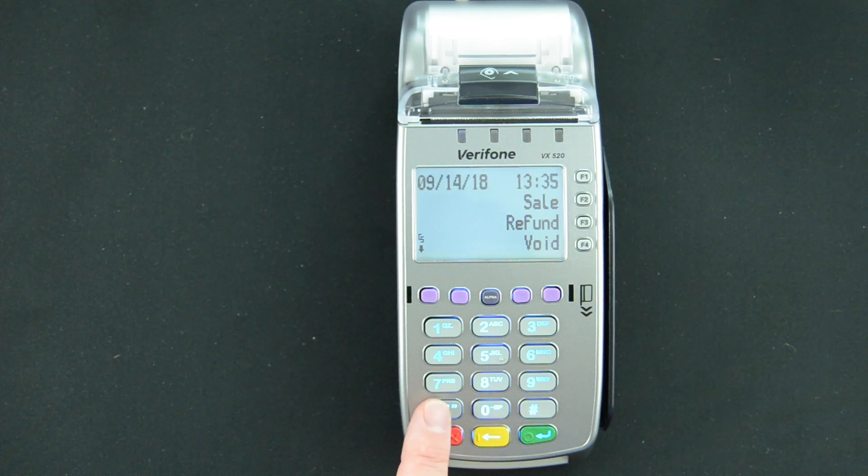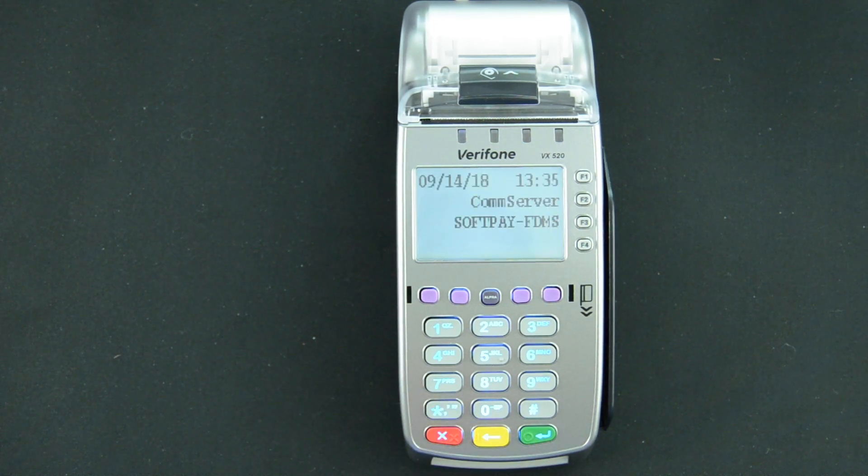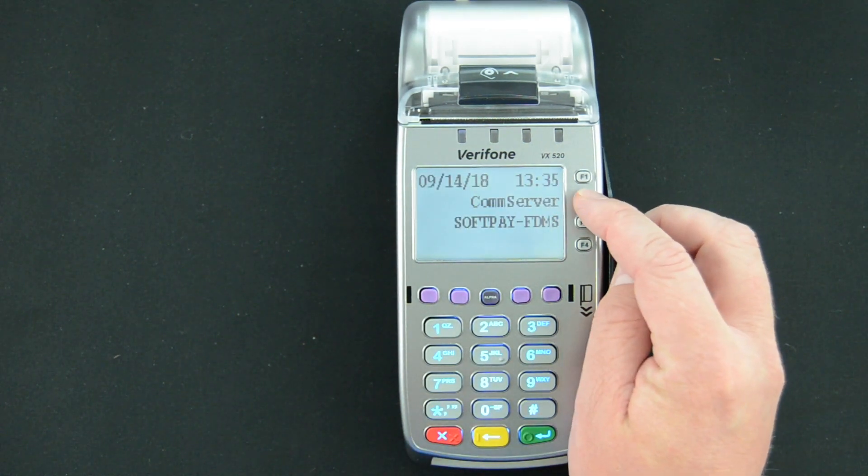We're going to leave that screen and move to the applications screen by pressing the star key, and then we're going to go into comm server by selecting F2.